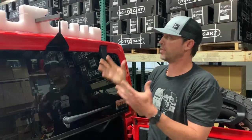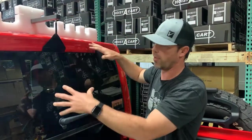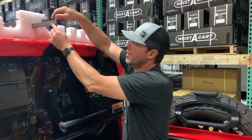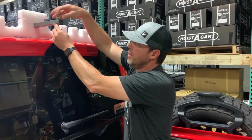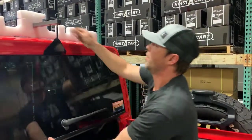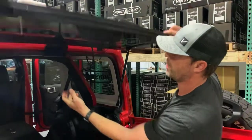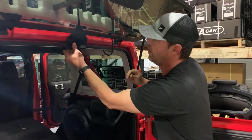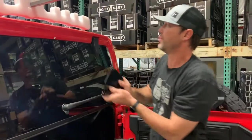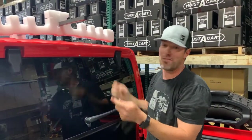To put your top back on, it's basically the reverse of this process. I would lower my top back onto the Jeep, then remove the rear hook. I'll pop this off first — makes it easier — then open my window, remove the hook carefully, and close the window. I like to put my hook back on here because I'll inevitably lose it if I don't.